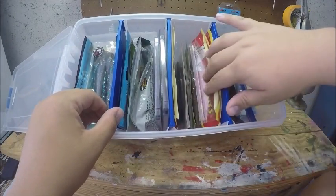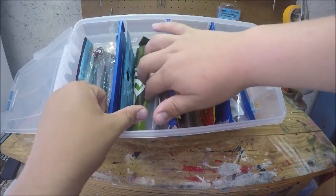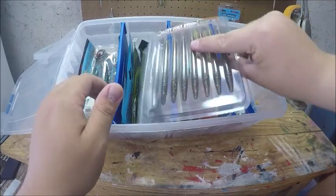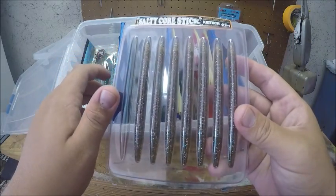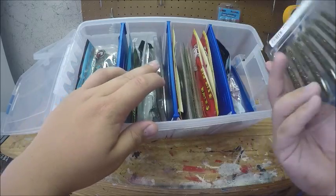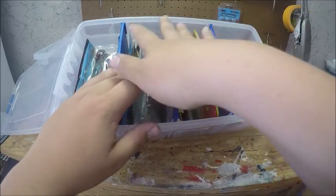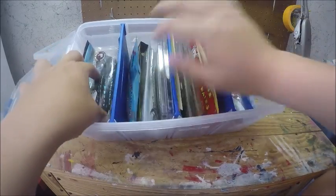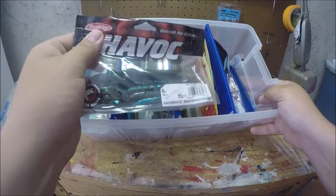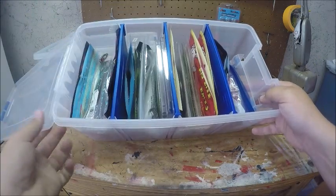The final box is my senkos and curly tails. The front two or three compartments are pretty much senkos. I've got the Kytec Salty Core Sticks — these are the 4.5s, the smaller versions. These things sink awesomely and they're really durable. Then I just have some Havoc Juice Worms and a bunch of different other curly tails.